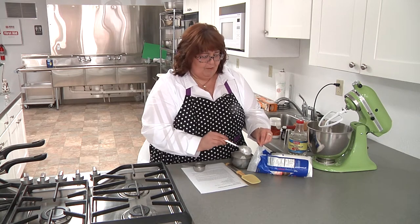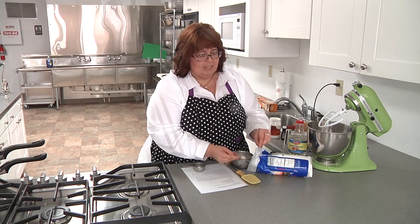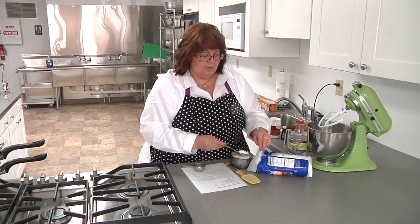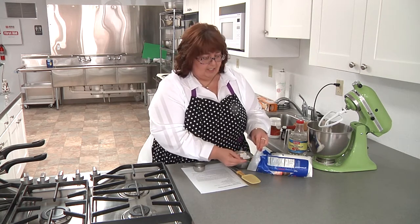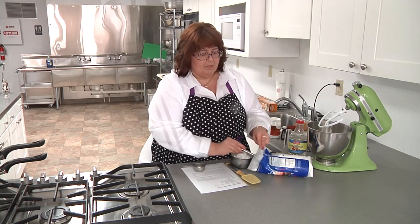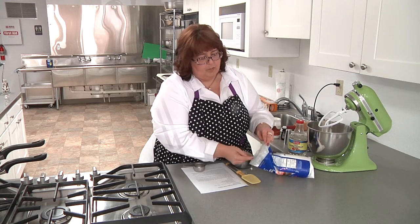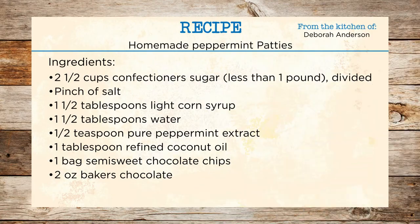So we are going to make the filling and then dip them in chocolate. It's not very hard — the hardest part is waiting for things to freeze. I'm going to put about two and a half cups of powdered sugar in my KitchenAid mixing bowl. I thought it would be easier to bring a bag, but I really miss having my scoop in the canister.